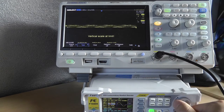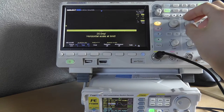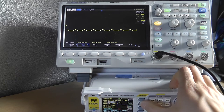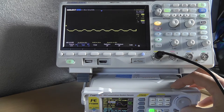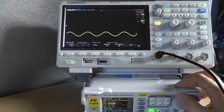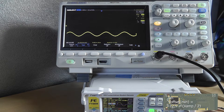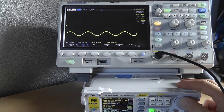Going to minus 12 volts — something strange is happening, the signal is getting clipped. Your maximum offset depends on your amplitude setting. With 5 volts peak-to-peak, if you go any lower it clips. You need to stay within half the amplitude above minus 12, so theoretically about minus 10.5, but as you can see it's not really accurate.